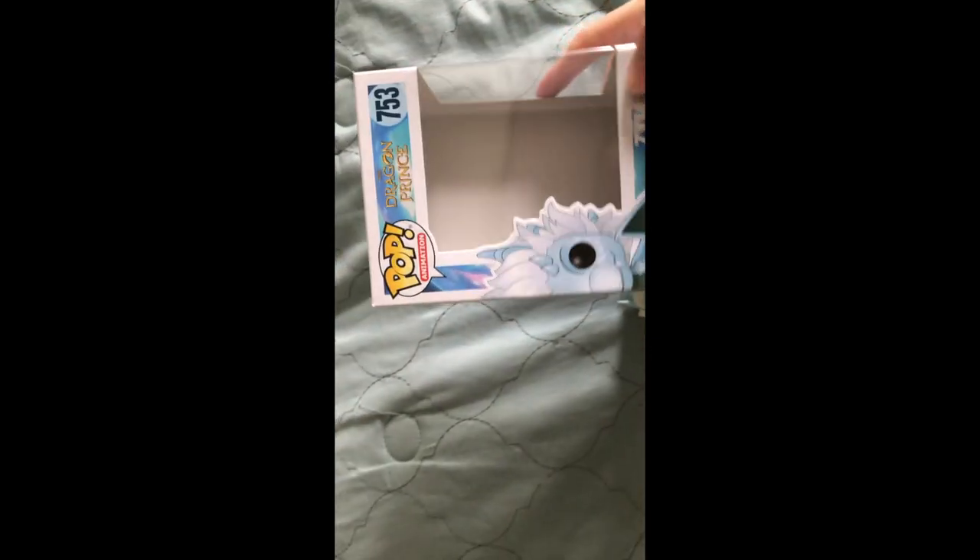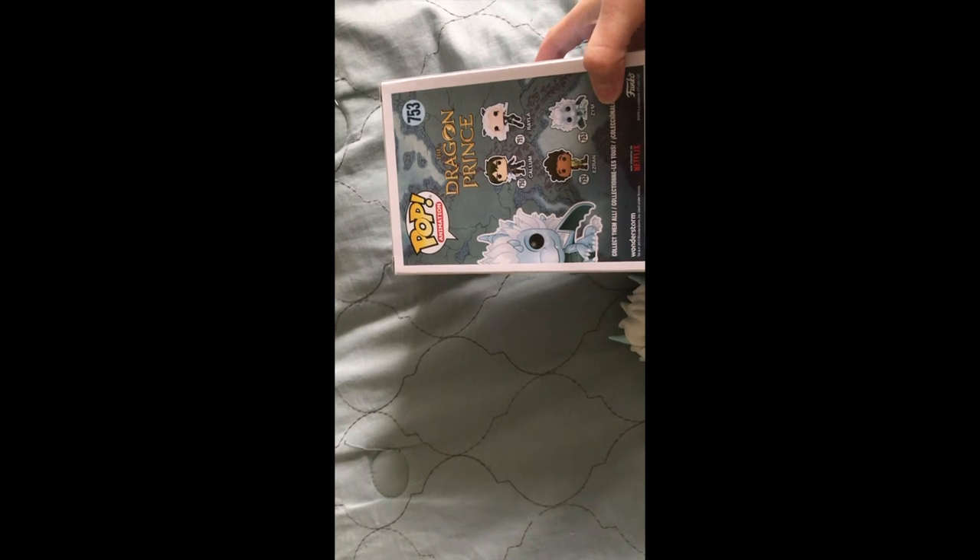Let's see on the box — did it give us any hints of if it's snowy? Well, the box does have a lot of blue colors and stuff, so this might be a snow species dragon.